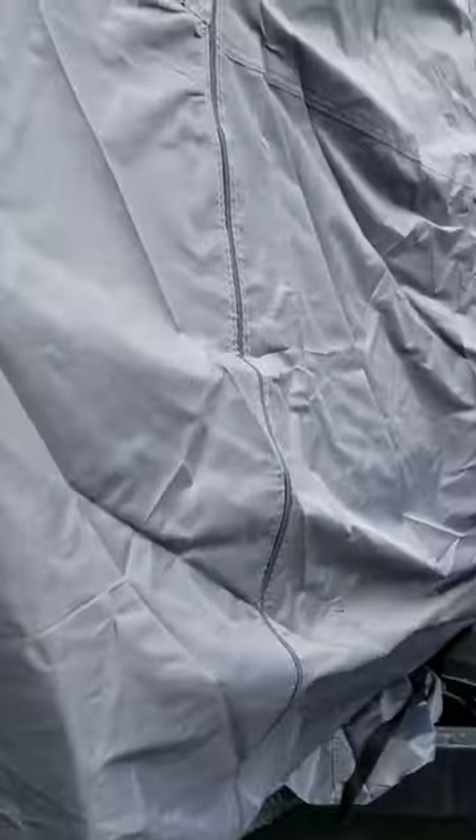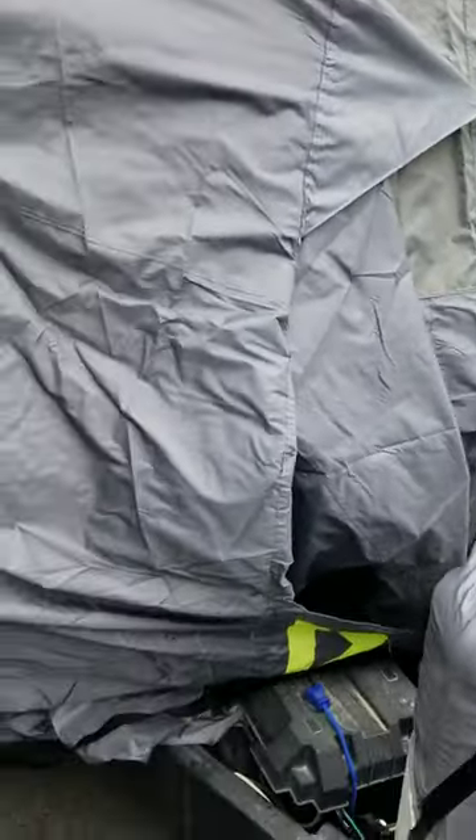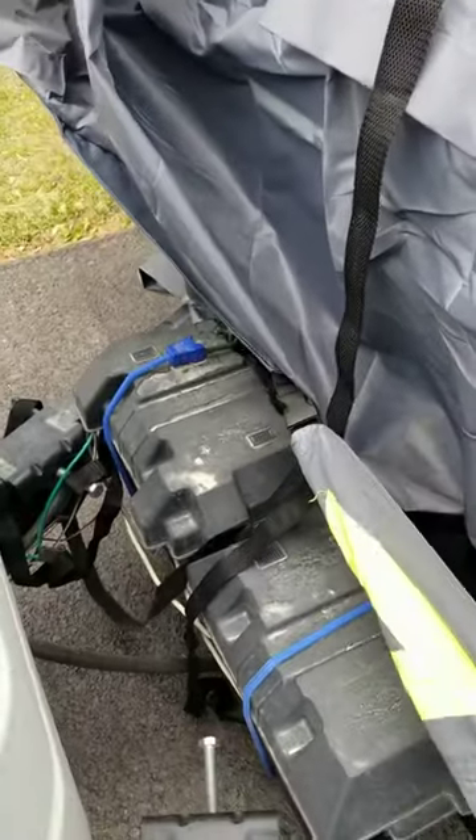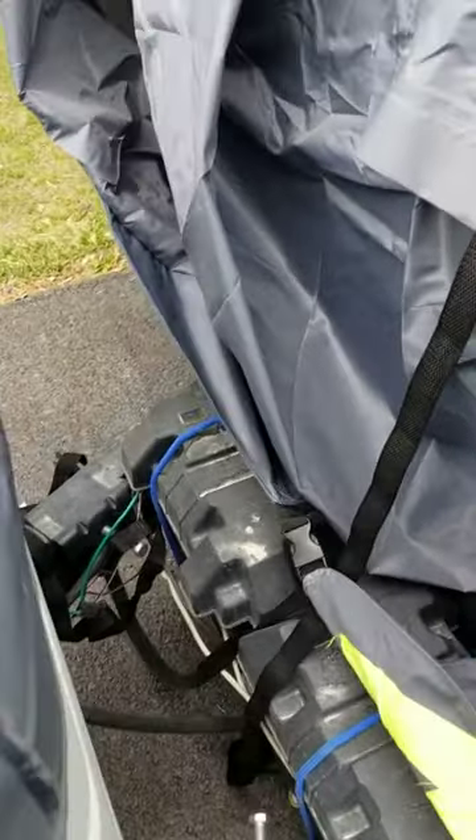So I recommend not installing this during a very windy day. But it seems like it's a good quality RV cover as long as you get the right size, and it has all these attachments.